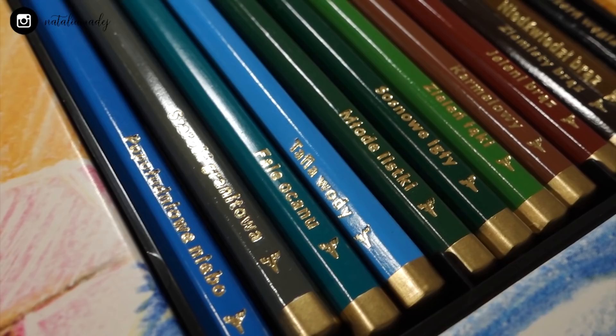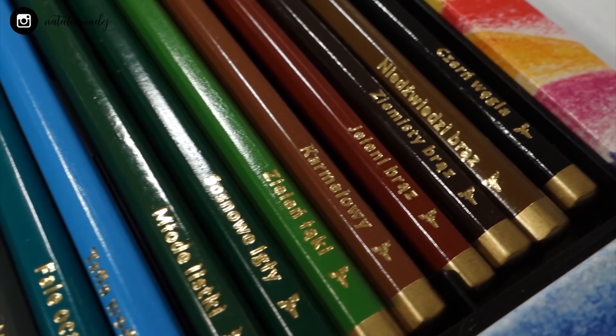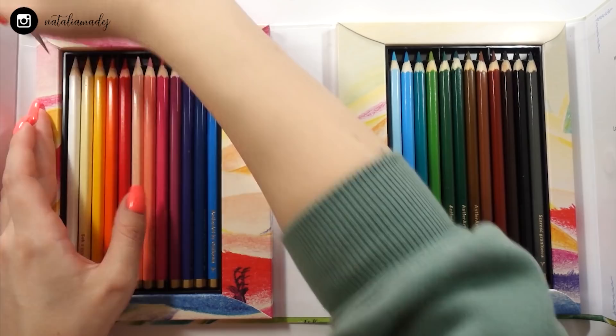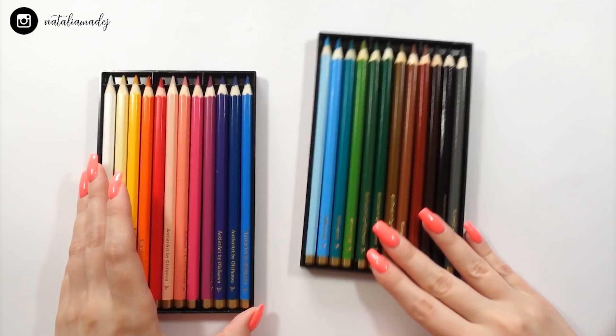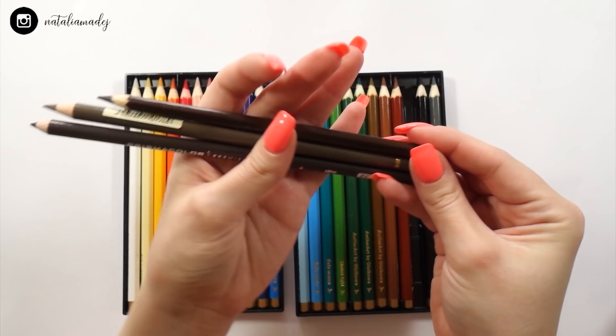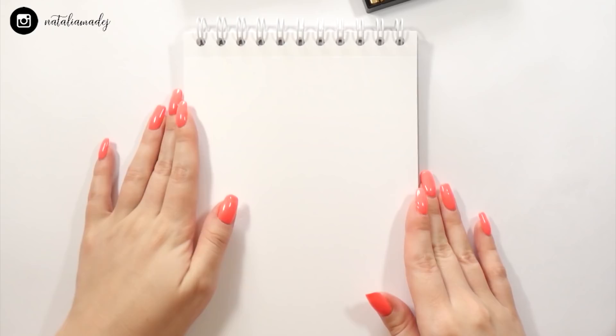The box is kind of clumsy and takes up a lot of desk space, so I took the plastic trays with the pencils out to get a closer look. One thing I noticed right away was that these pencils seem a bit shorter than usual. I compared them to the Prismacolor Premier and Faber-Castell Polychromos, and indeed they are shorter — around two centimeters, I would say.